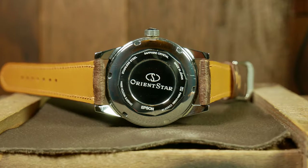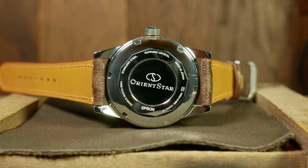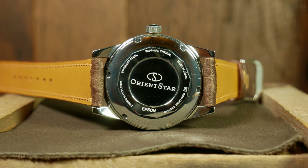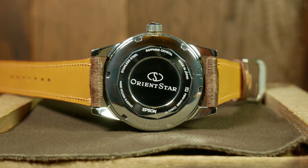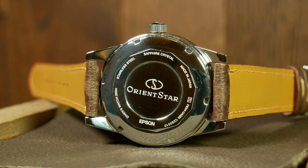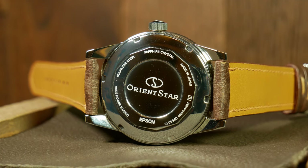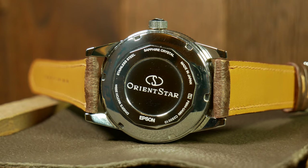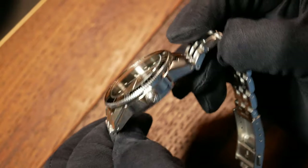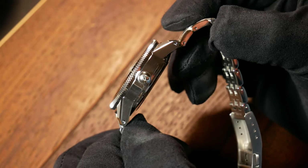On the rear we have the case back, which is here with all the particulars and nothing too ornate or crazy going on — a simple design giving you what you need with just a little bit of style. Effective and classy. Which is something I think you can say about the signed screw-down crown as well. It is a little small, and your thumb may hit the bezel as you unscrew it, but it works and works fairly well.